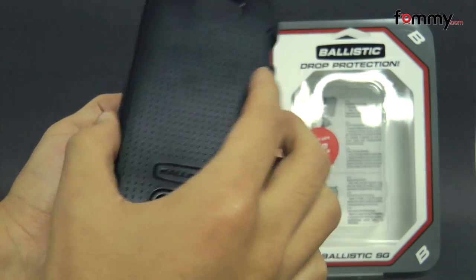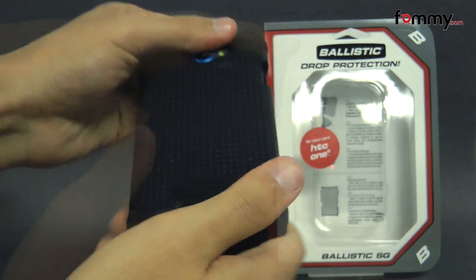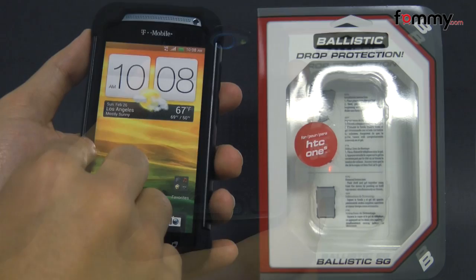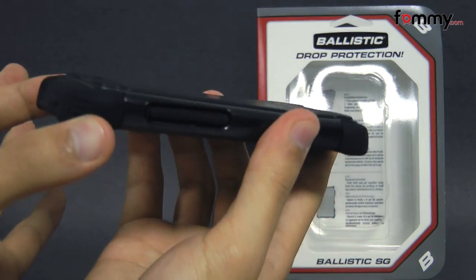After that, you take the polycarbonate shell, line up the left side first, then place it over the skin. After that, you should be good to go. The case fits tightly all around your device, and it feels great to hold and use. Even though it's made up of two layers, it doesn't really add too much bulk either.